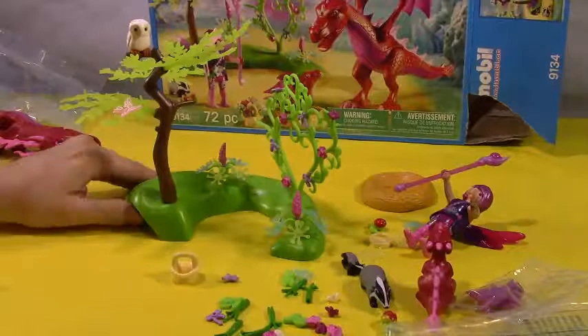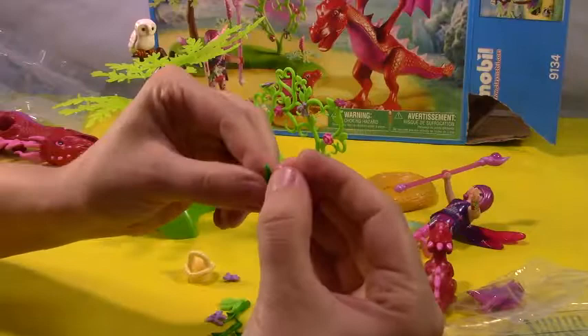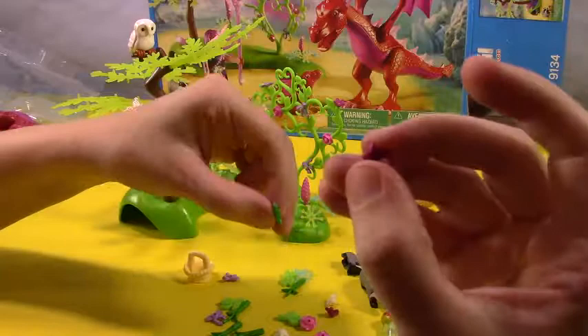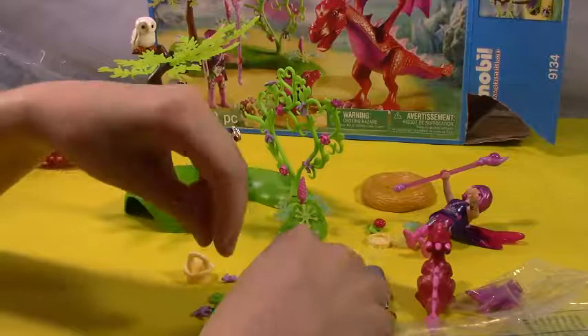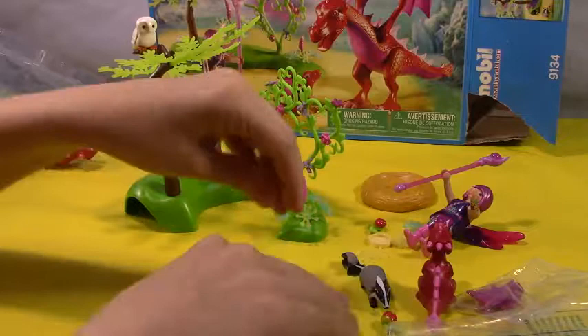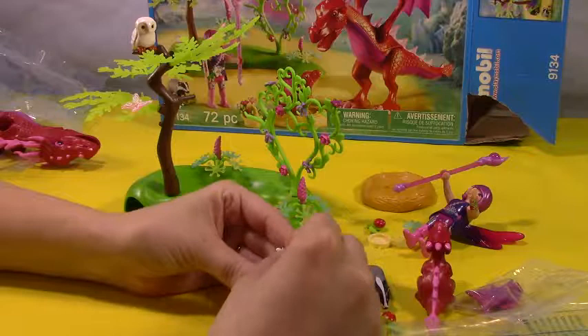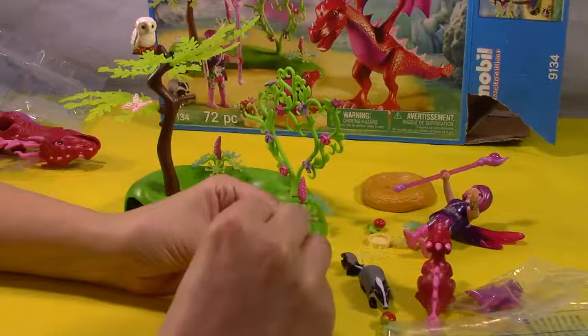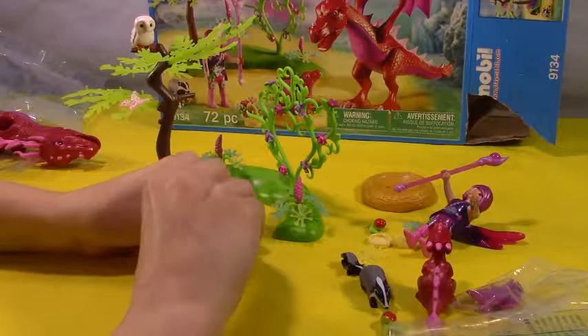There we go, we got all of our little plant life here. Now we have these little green flower bases, so we can make them a rose — there's one. We have just a plain little flower, that little violet pink purplish thing, and a white one. Let's see another rose-looking one. There we go, we used them all up. Here's our cute little basket — we can just stick them in and have a beautiful bouquet. Who doesn't like a flower bouquet? It's pretty.